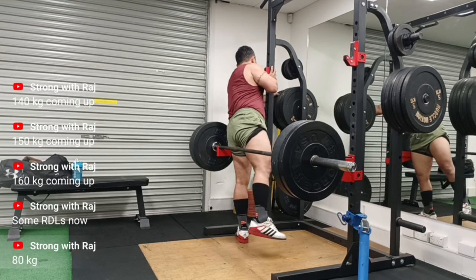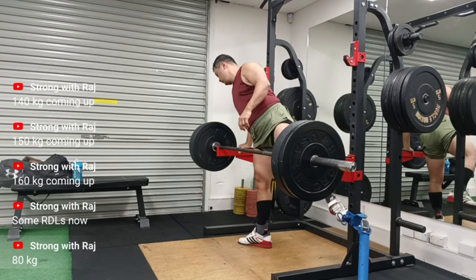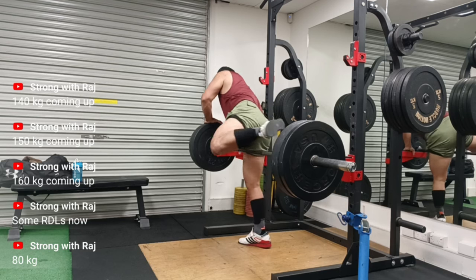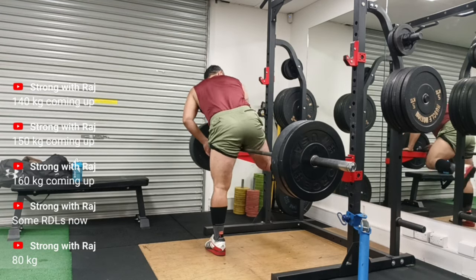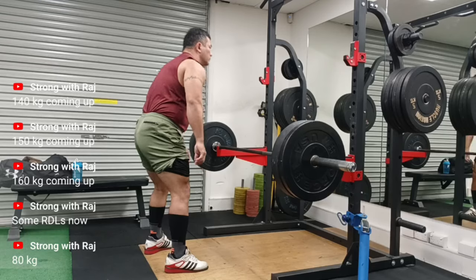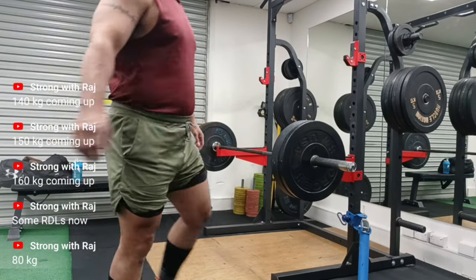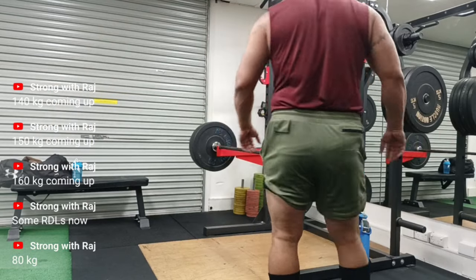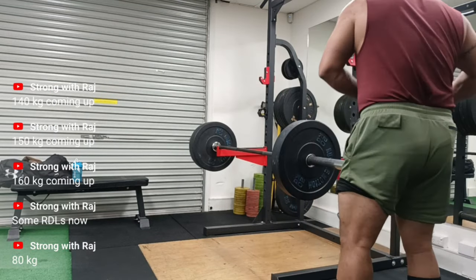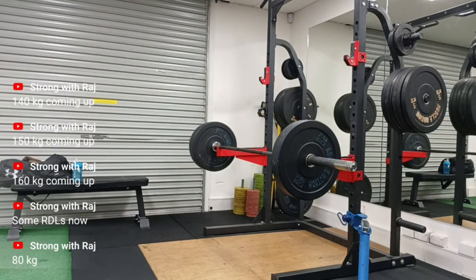It can happen very easily that you think you're doing something right but you weren't — and I'm just fixing those things. If you are enjoying my videos, my journey to a 200kg squat, and other videos like my journey to a 100kg bench press, then please give me a like, subscribe, and support my channel. Thank you guys, I will see you next time.